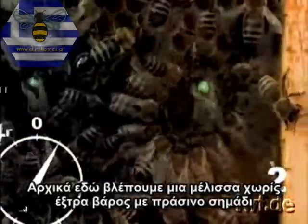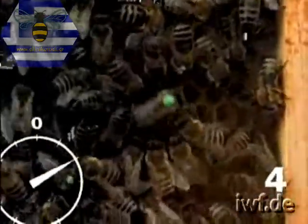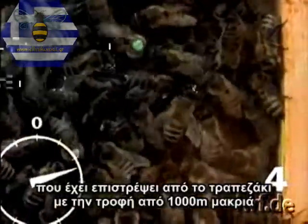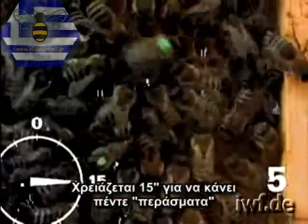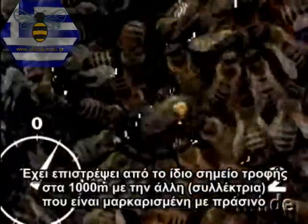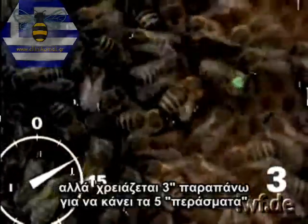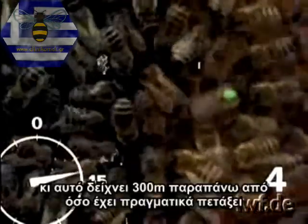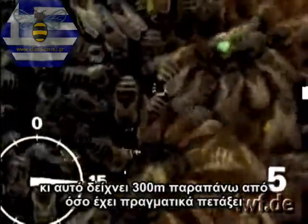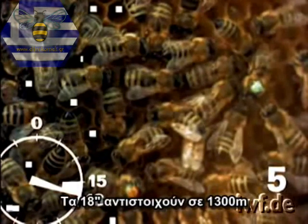First of all, here's a green-marked, unweighted forager who has returned from the feeding table 1,000 metres away. She takes 15 seconds to make five runs. Now a bee with brass weights begins to dance. She has returned from the same 1,000-metre distant feeding place as the green-marked one, but takes three seconds longer for her five runs and thus shows 300 metres more than she has actually flown. 18 seconds correspond to a distance of 1,300 metres.